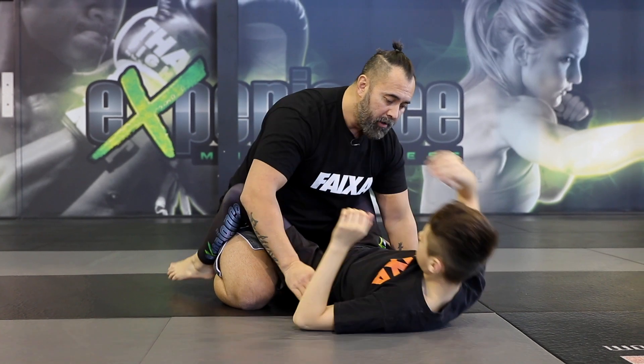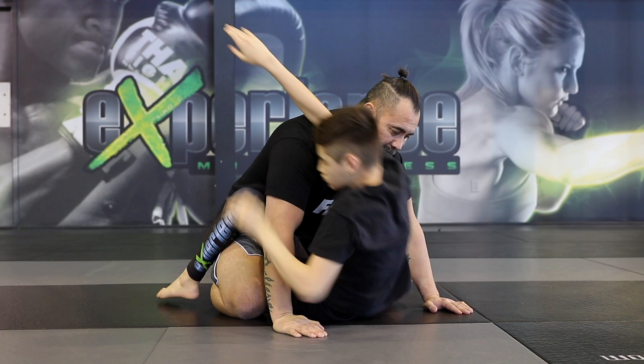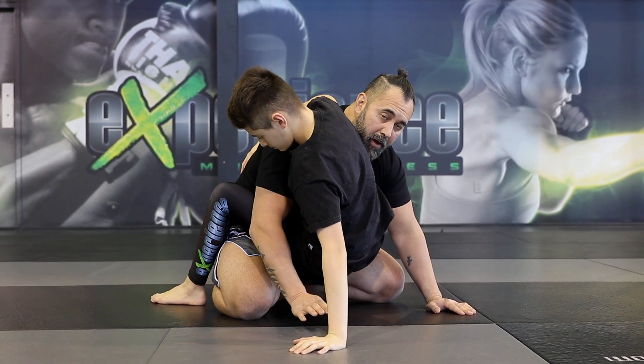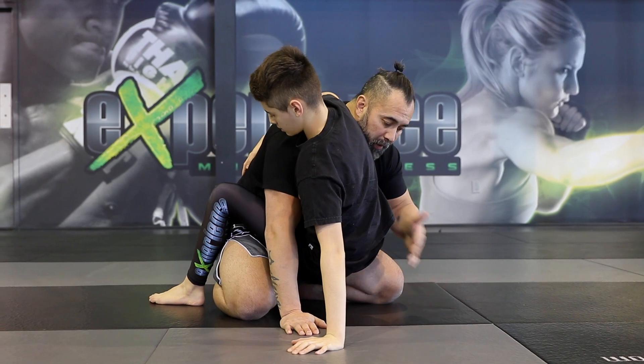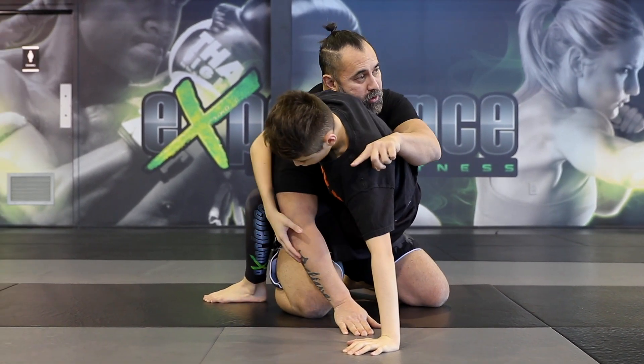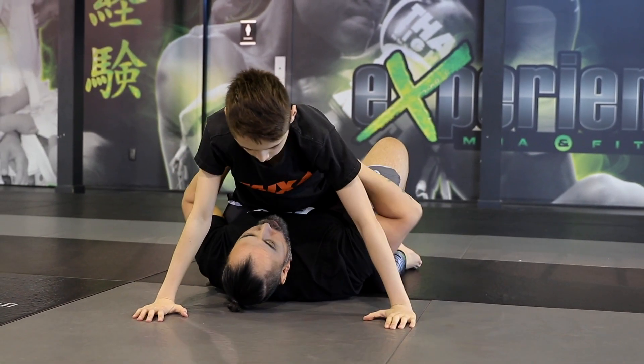Let's do this one more time. He brings the hands to the mat, uncrosses, and sits right up. Now it elevates the hips — his head is above mine — and now he can easily bump the hips by driving off the back leg, and watch how he turns me to this side by controlling the elbow.